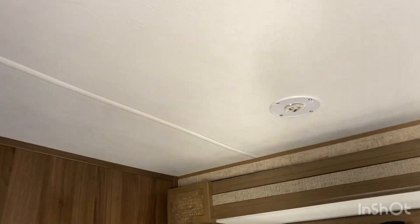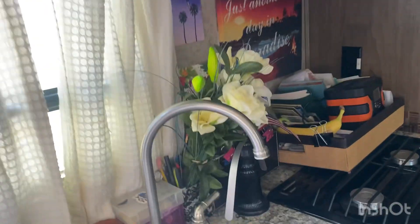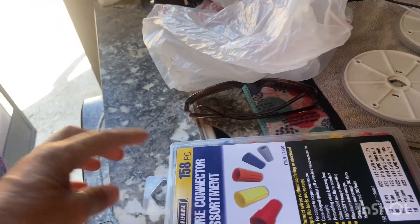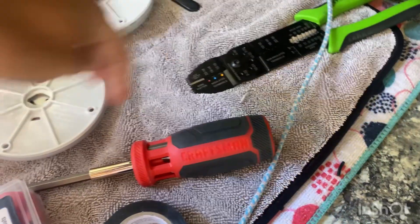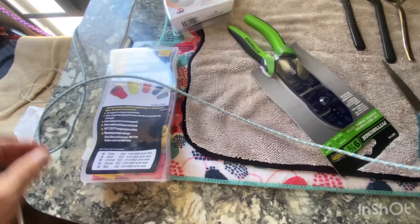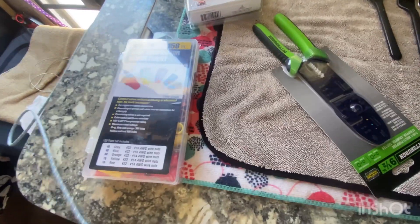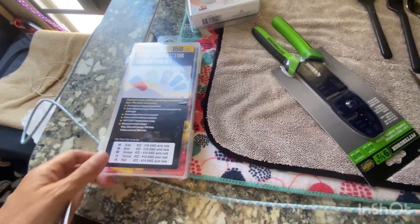I gave up on this. I just couldn't do it. I tried changing these and either I got the wrong plugs, connectors, or I got the wrong crimper. Wait, let's just start at the beginning here. Today I'm going to do something that I've been meaning to do for a long, long time.